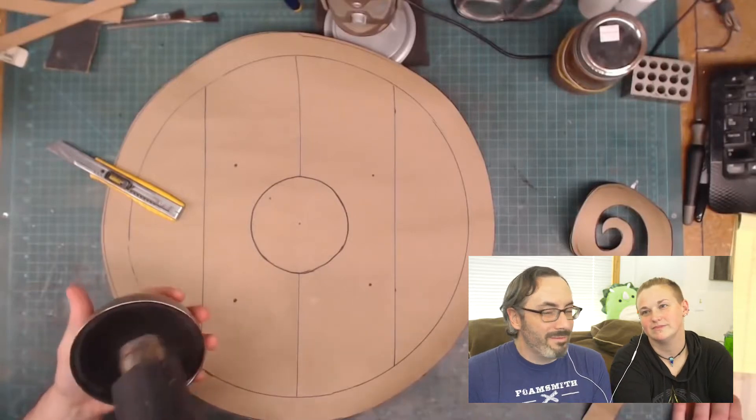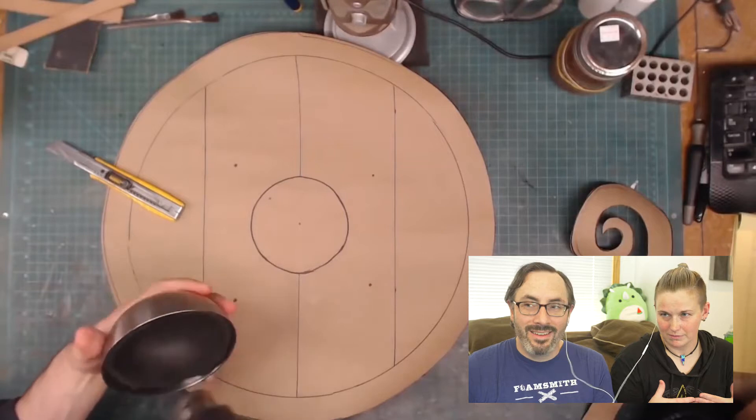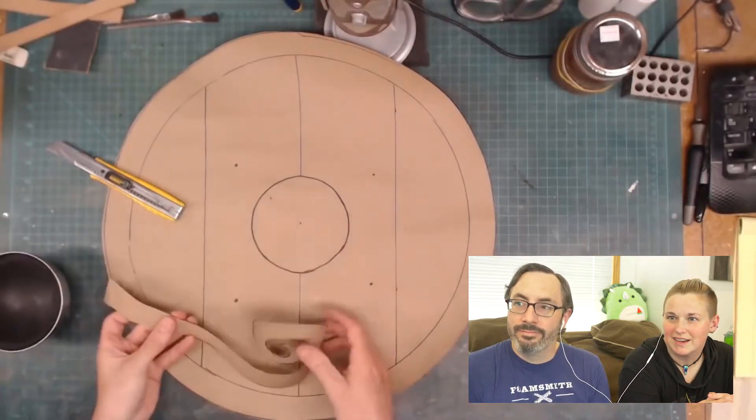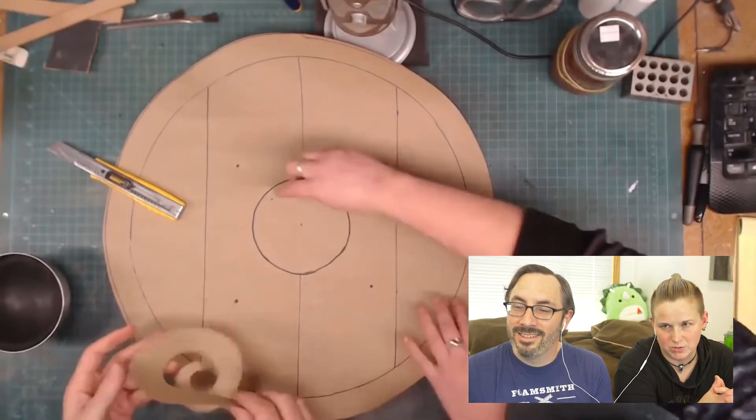For doing breastplate armor for like Mass Effect, that's what we would do — that's what Will showed me how to do. I drew a swirl. For those of you who don't know, I draw constant swooshes and swirls.